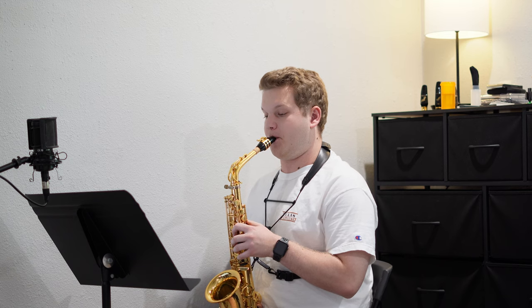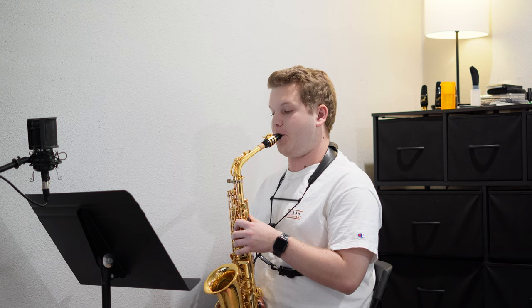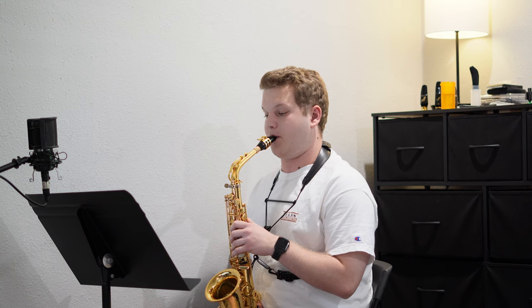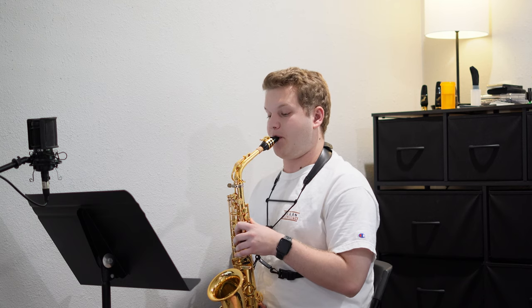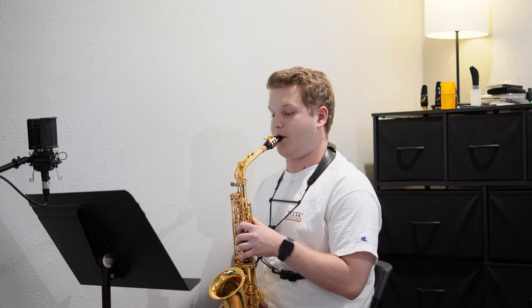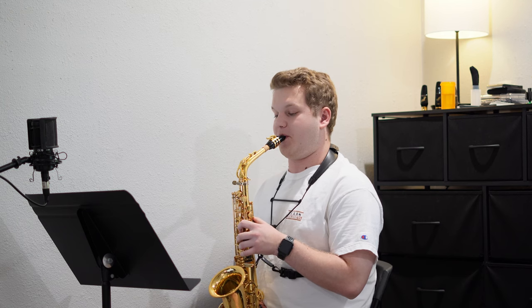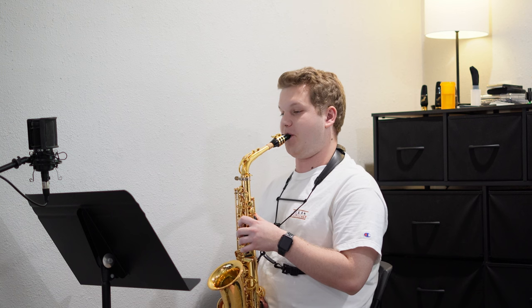I warmed up today with just some basic arpeggios going through all the sharp keys. And then here's my full run of Henry Fillmore's Rolling Thunder at around 140 tempo marking.